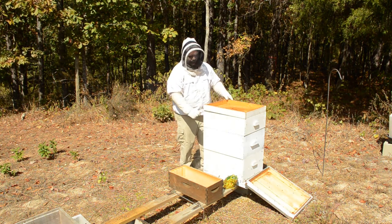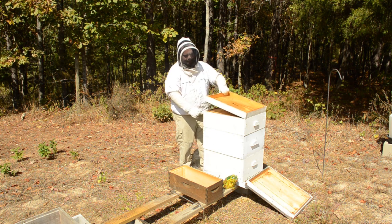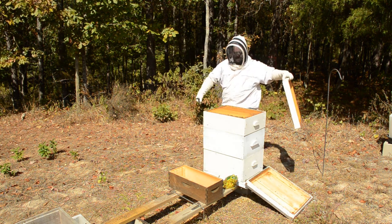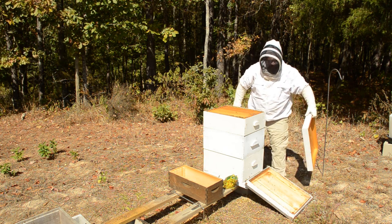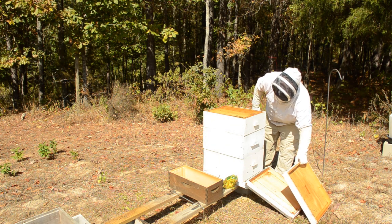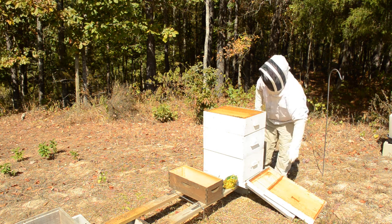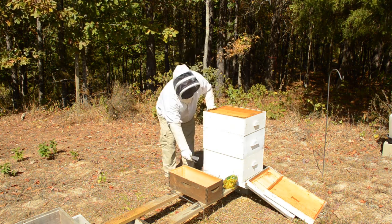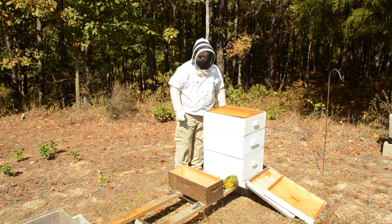What that really means for us is this is the last chance to see if there is an excess of honey. If there is an excess of honey then we can take some, and we're kind of hoping that there is because we're kind of low - we'd like to get a couple of frames.